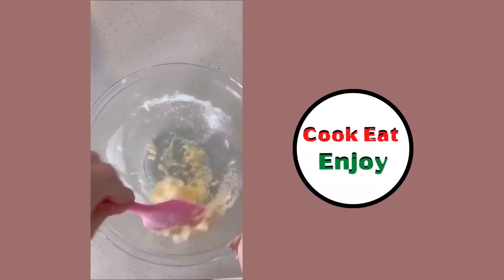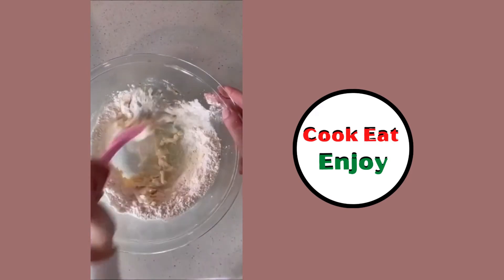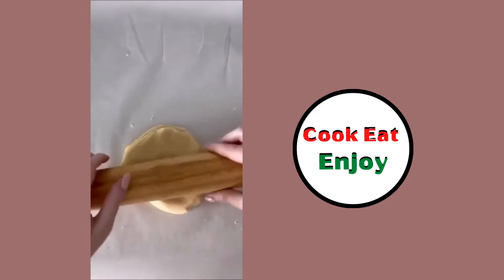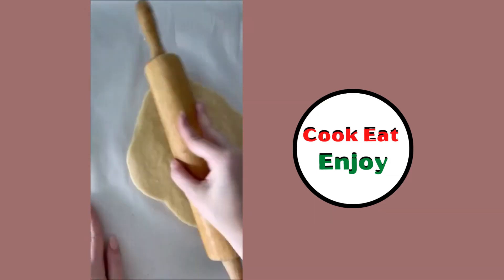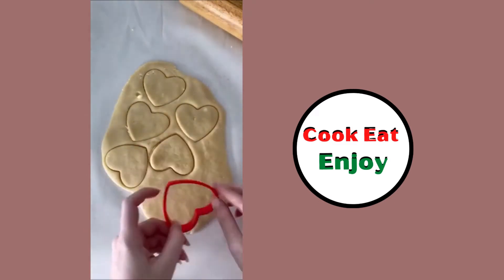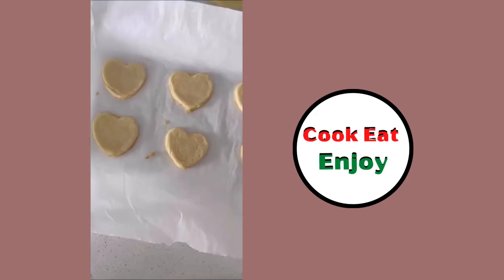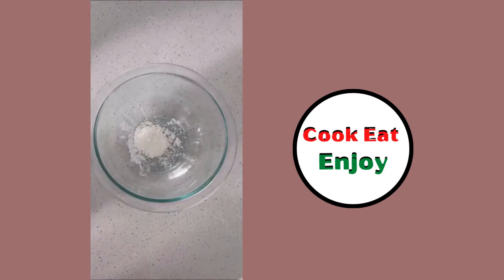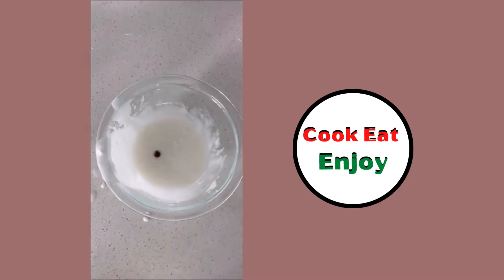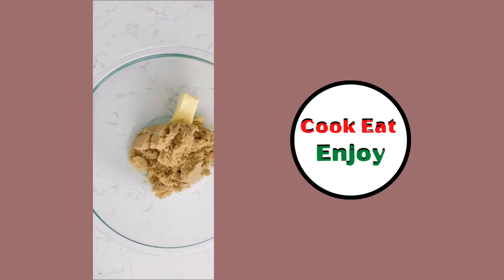Butter, sugar, vanilla extract, a little flour — mix it up, roll it out. Cut heart shapes with cookie cutters, make some hearts — utilize all the space. You can do X's and O's too. Put them in the oven, bake them, pull them out and decorate them. Confection sugar, food coloring — stir it up, make it pinkish.